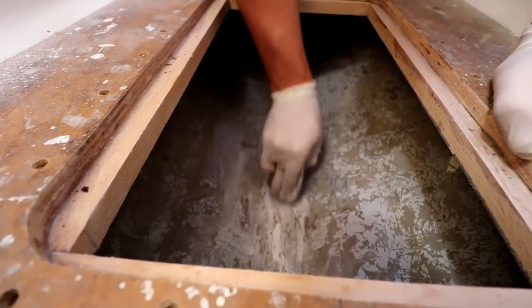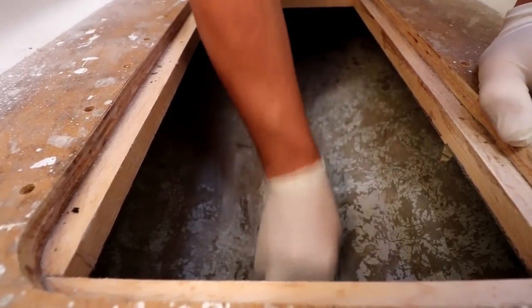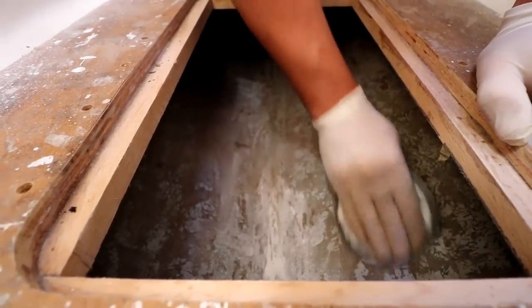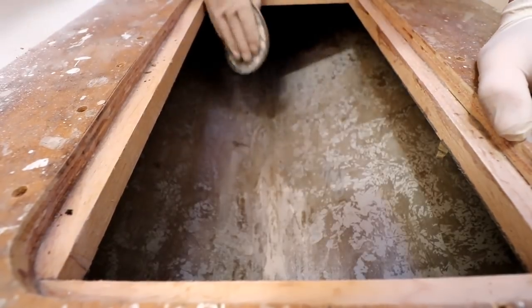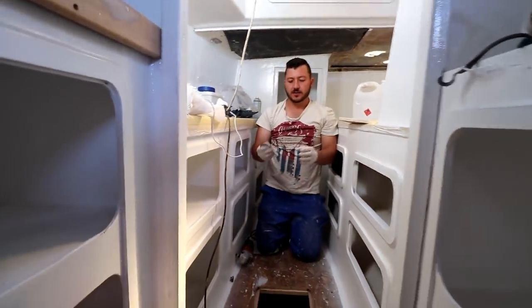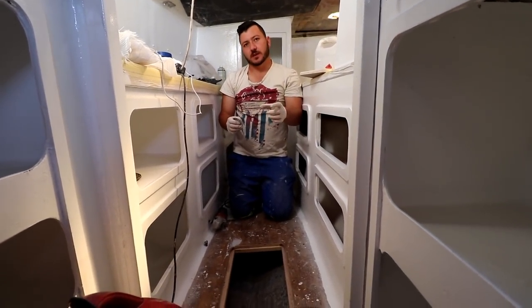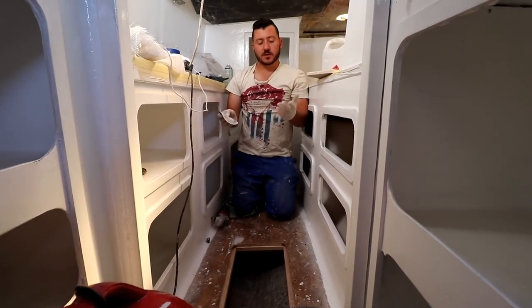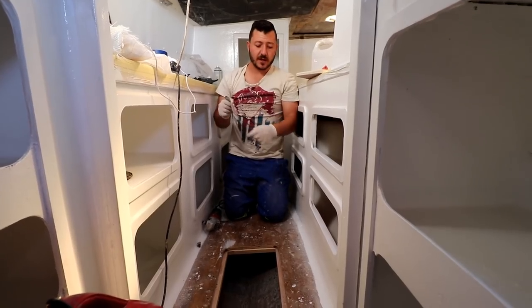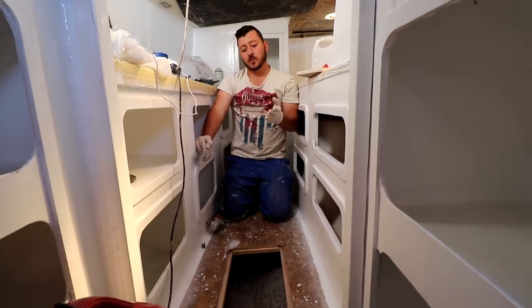With the machines, without a doubt, do not do this without a mask — I'm doing it so you guys can hear me. Knock down all those shiny spots. For those doing a really small repair, don't fire up your grinder for a small patch — you'll create more dust and dirt everywhere. Just take some tough sandpaper, put some elbow grease in, and if it's a small area that'll be fine.